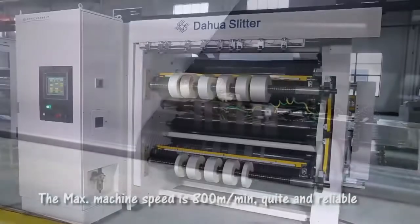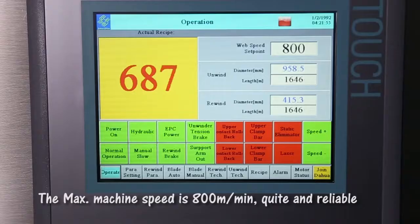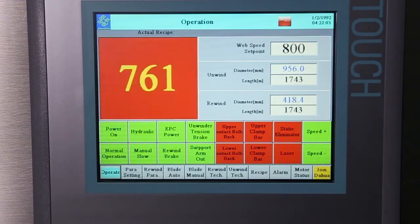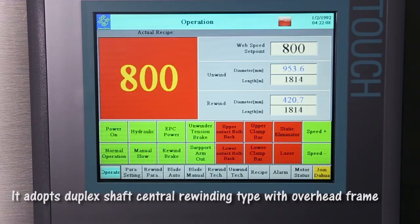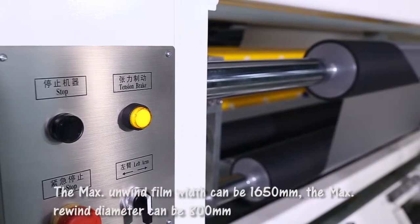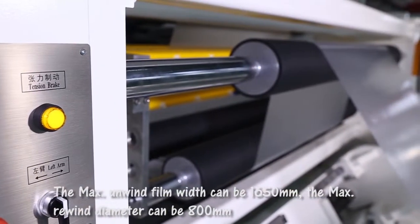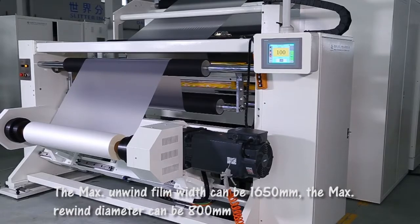The maximum machine speed is 800 meters per minute, quiet and reliable. It adopts duplex shaft central rewinding type with overhead frame. The maximum unwind film width can be 1650 mm, and the maximum rewind diameter can be 800 mm.